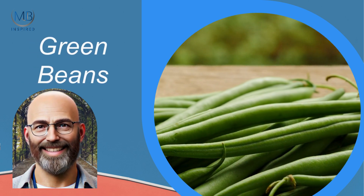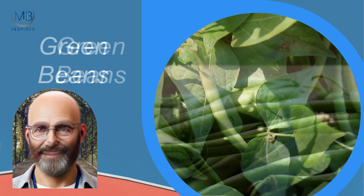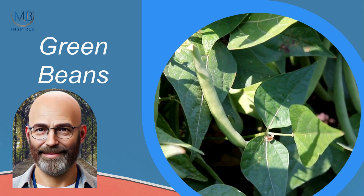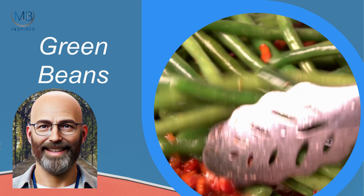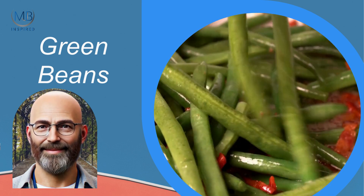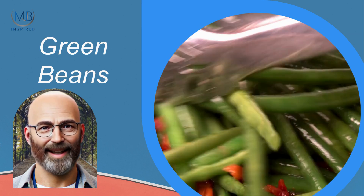Green beans are fantastic for beginners. They can be grown as bush beans or pole beans, depending on the space you have. Plant beans in late spring, and they'll be ready to harvest in about 7 to 10 weeks. They require full sun and well-drained soil.